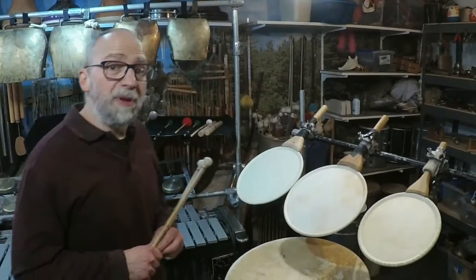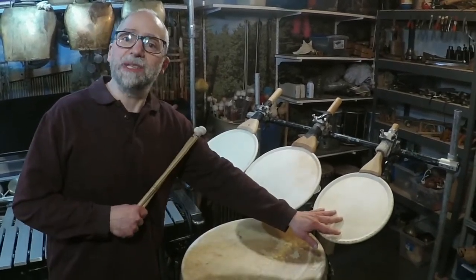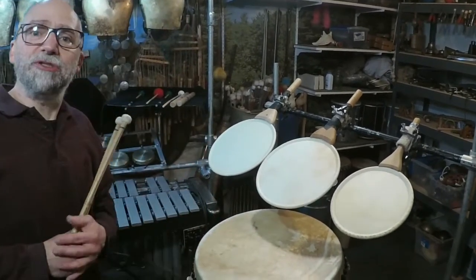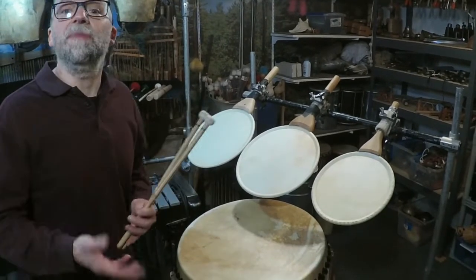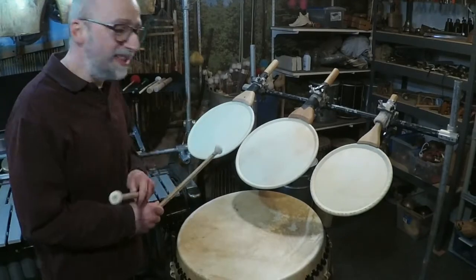The Japanese Uchiwa Daiko are these instruments here. Uchiwa Daiko translates to fan drum, more or less, and they're used in traditional Japanese music. For Michael's composition, he uses them very melodically and allows the soloist to improvise a little bit.